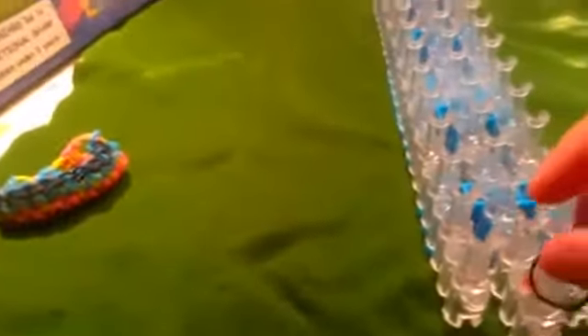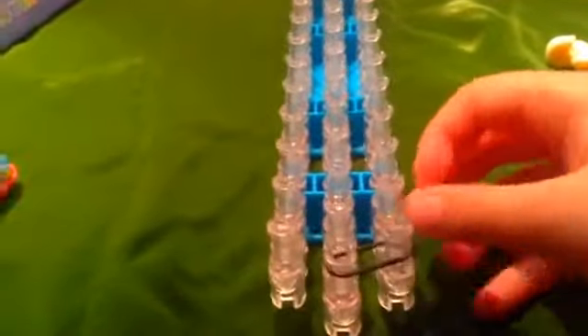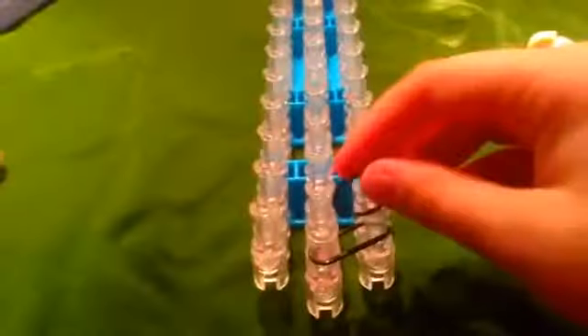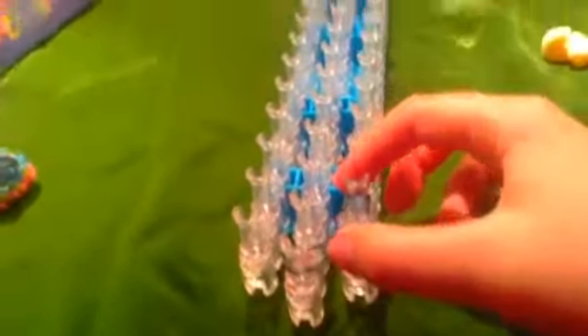For the border you can choose any color — I'm using black. Take your color, start with the middle pin and go to the right pin, then go from the right pin forward. You're going to do this until almost the end — don't go to the last two pins, stop at the third last.